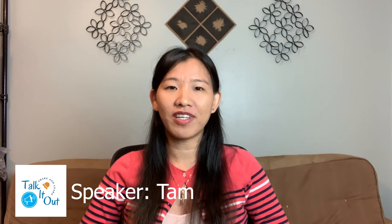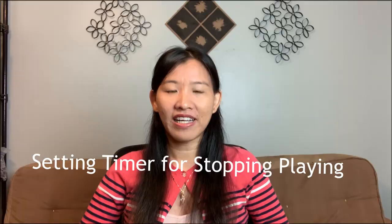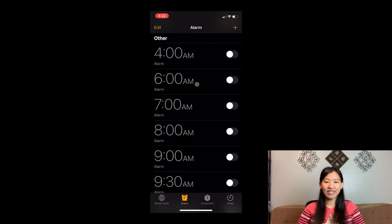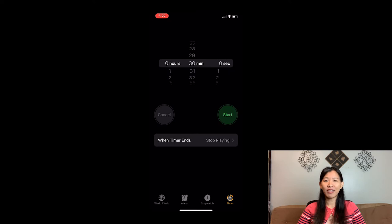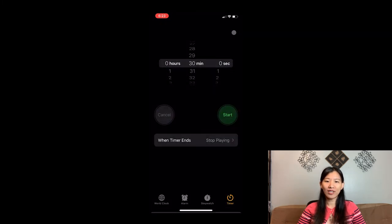Here is how you can solve the issue by setting a timer to stop playing. I'm at my home screen now. Go to the Clock app, click on the Timer section, and set the time. I often fall asleep around 30 minutes, so I will set 30 minutes. For the end action, choose 'Stop Playing' — you will see a checkmark next to it — then click Set.